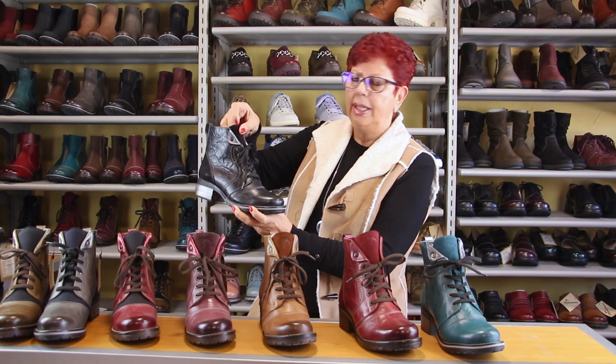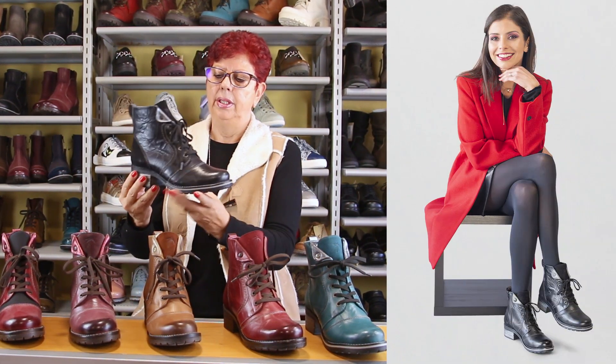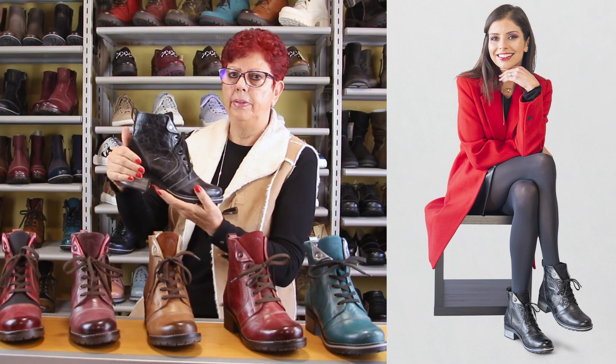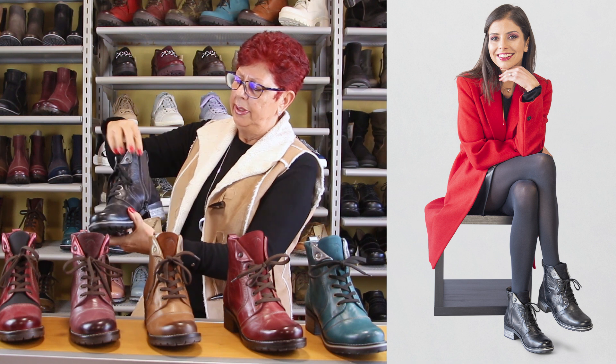Nice soft padded tongue here in suede, metallic touches in the back to match the outsole. Beautiful stitching as you can see. Suede on the back here again, to keep prices as low as possible. The zipper again for easy entry.